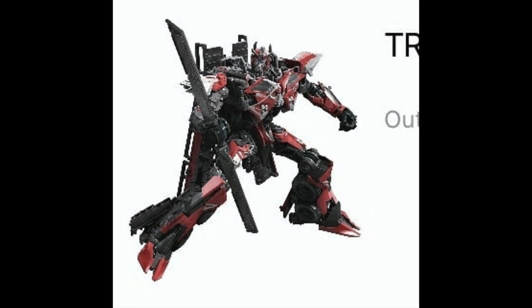Much like in the unpackaged leaked photo we got a few weeks ago, this figure will have some fantastic movie-accurate detailing, and the head sculpt looks incredibly detailed with a fantastic silver and red paint scheme. We can also see that this figure will include accessories, something which wasn't apparent in the unpackaged shot. At the moment he only appears to be wielding his sword, so there's no confirmation on whether we'll get Sentinel's shield or blaster.